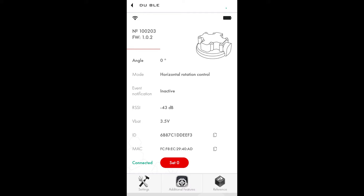Once the sensor is connected, you see the main screen with the following parameters: serial number and firmware version, current angle, the operating mode the sensor has been set to, event notification — depending on the mode you can see four types of messages: active, inactive, to the left, and to the right — RSSI signal, which means the quality of the connection between the sensor and your phone, battery charge in volts (3.5 means the battery is fully charged), and the ID and MAC address of the sensor, which will be used to link the sensor with GPS trackers directly without any adapters if they support our modified EscortBLE interface protocol.